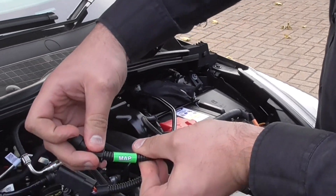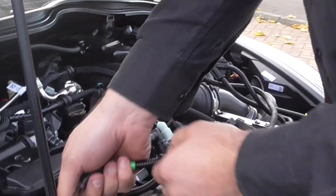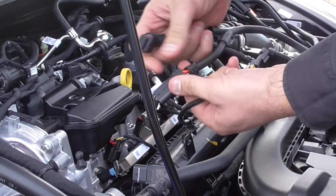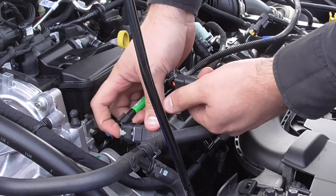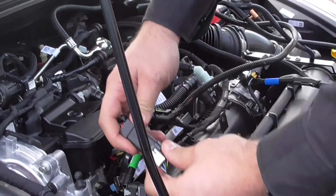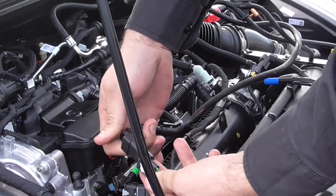Map sensor harness — same procedure. Click back the secondary locking tab, press down, remove it. Insert our connector, click the secondary lock. Insert the factory connector to our harness — make sure it's the correct way around.